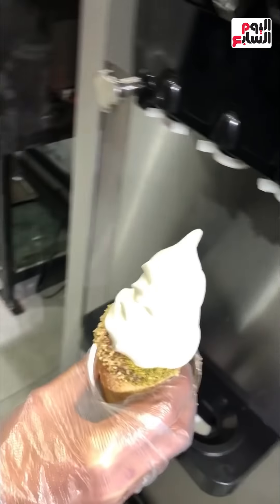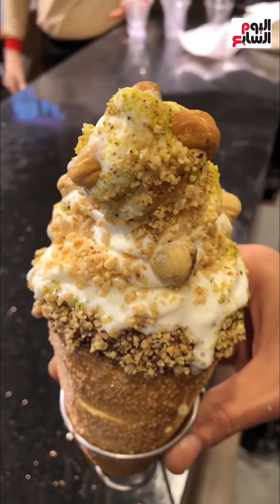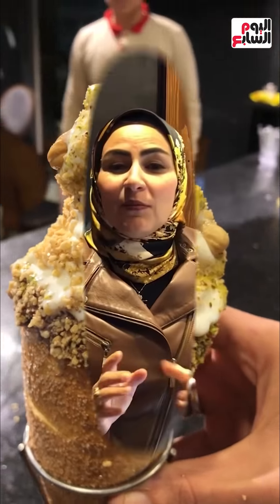Thank you very much for all the viewers watching today. With me today, a doctor and a teacher who sparked a revival in Alexandria. Not only are they successful in their studies, they also started a new project and worked in a field completely different from their education — ice cream. But not just any ice cream; they put it in a dough called Atchamni. Today through the program 'Rania Al-Najjar's Kitchen' we'll learn what Atchamni is and how these young people started their project.